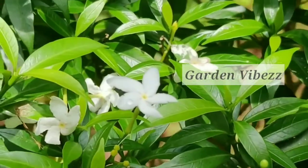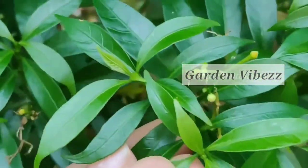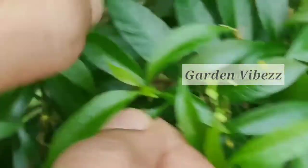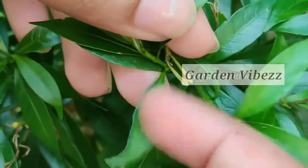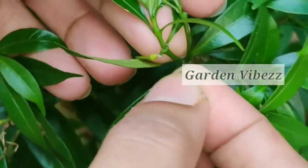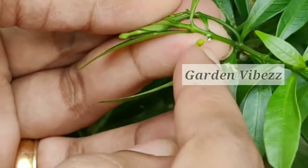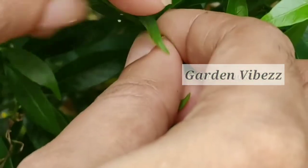Tabernaemontana divaricata, commonly called pinwheel flower, crepe jasmine, east India rosebay, and nero's crown, is an evergreen shrub native to India and now cultivated throughout South Asia and the warmer regions of continental Asia. In zones where it is not hardy, it is grown as a house or glasshouse plant for its attractive flowers and foliage. The stem exudes a milky latex when broken, hence the name milk flower.